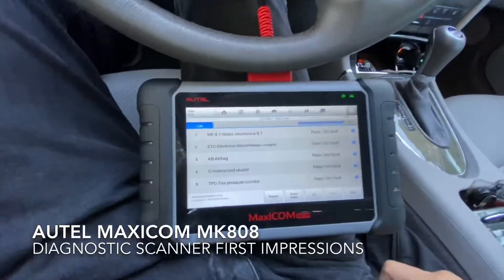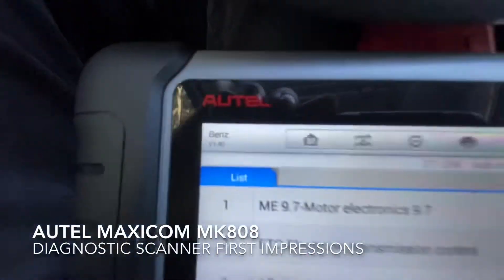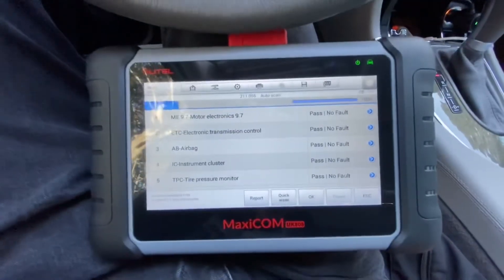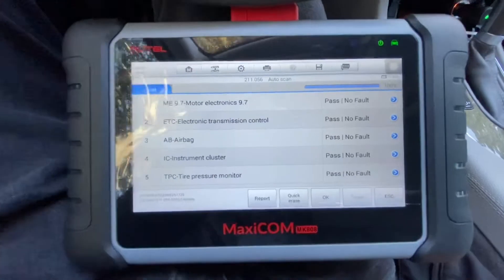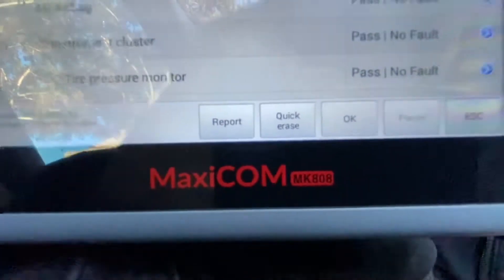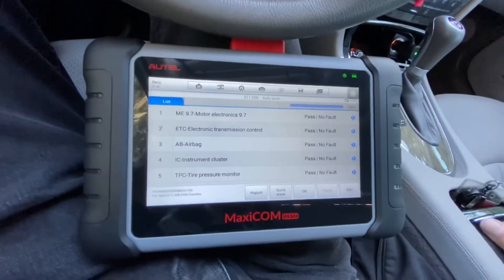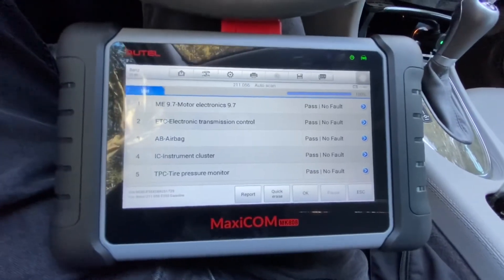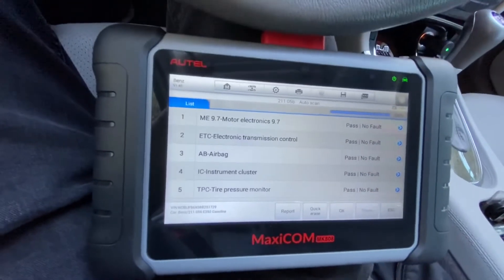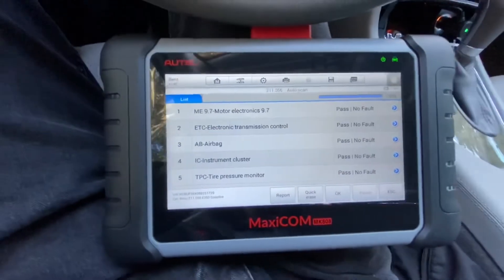Hey, what's going on everybody? So I got this new scanner called Autel. I've heard good things about them — I've had buddies when I worked at the Mercedes dealership who had them and they recommend them. I have a MaxiCom MK808. I saw it was a pretty good deal; I got mine for just around $400 on Amazon. I figured, I've got a lot of cars to maintain and a lot of friends and family that I take care of and do side work on, so I thought it would be a good investment.